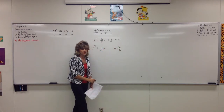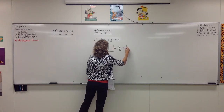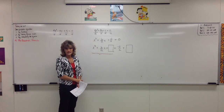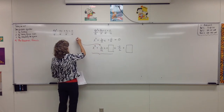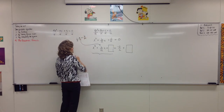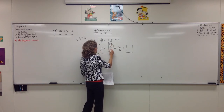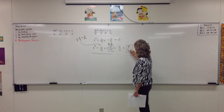Our goal on completing the square is to get something squared all by itself on one side, so we can then take the square root of both sides. c over a is obviously not a perfect square, so let's move it to the other side. So x squared plus b over a times x equals negative c over a, because we have to subtract c over a from both sides. Then we need to add just the right thing — whatever we do to one side, we've got to do the same thing to the other side, in order to make this a perfect square trinomial.